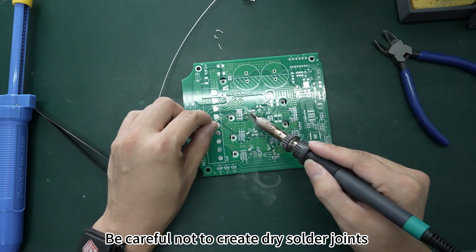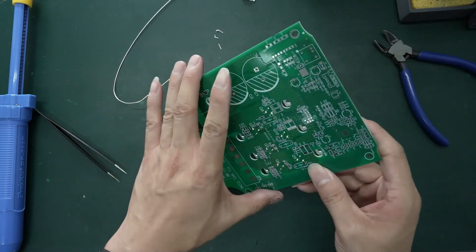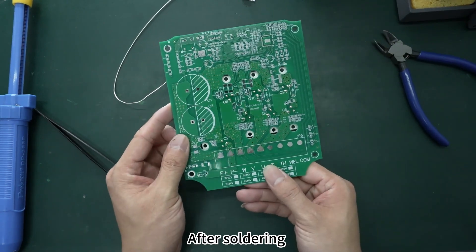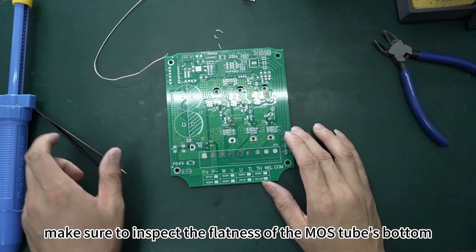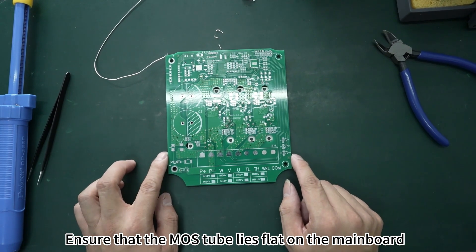Be careful not to create dry solder joints. This completes the replacement of the MOS tube. After soldering, make sure to inspect the flatness of the MOS tube's bottom and ensure that it lies flat on the motherboard.